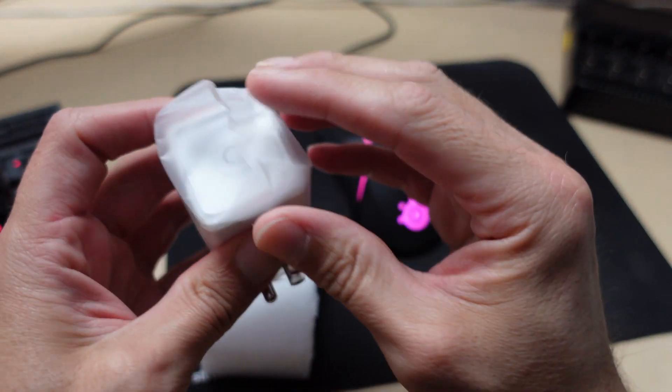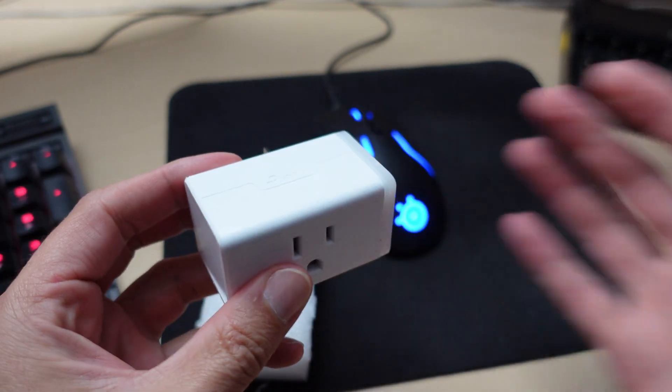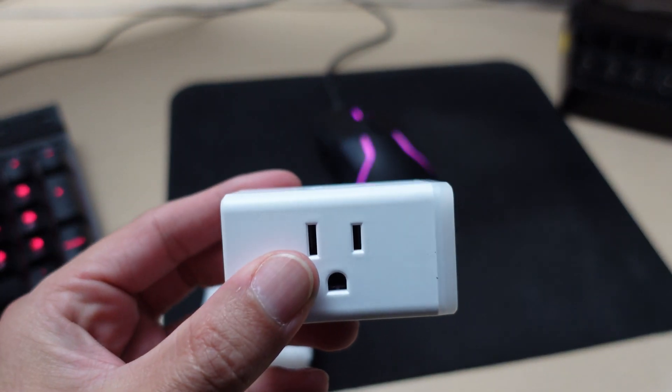Installation is super easy. The plug is pretty standard — it has a power button on one side that lets you turn it on and off without having any smartphone access. It's a good idea before you even get started to go ahead and download the Kasa app that interfaces with this device.